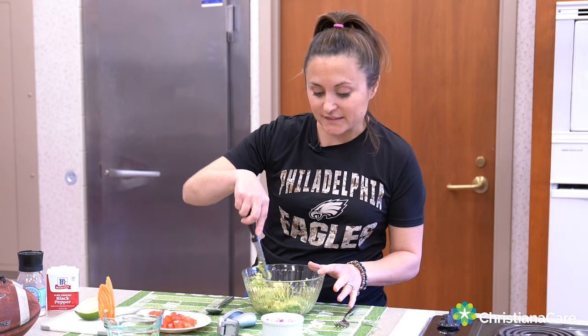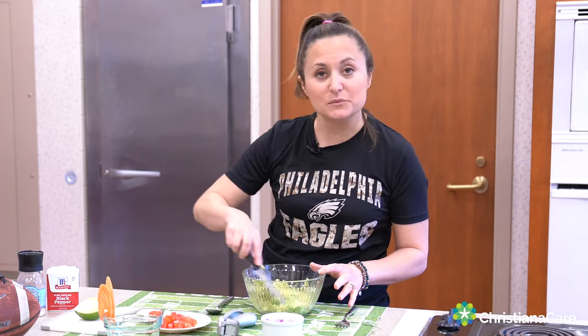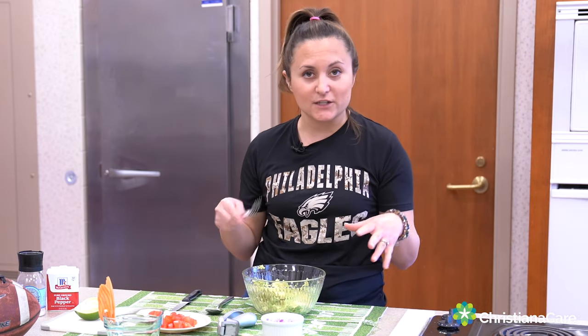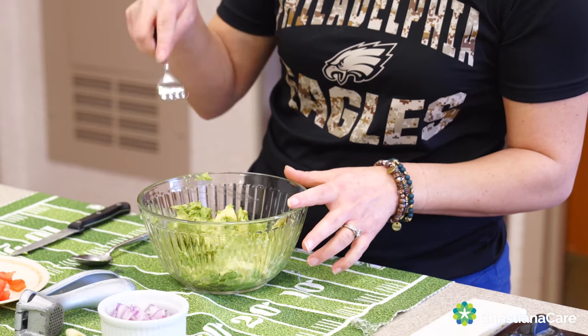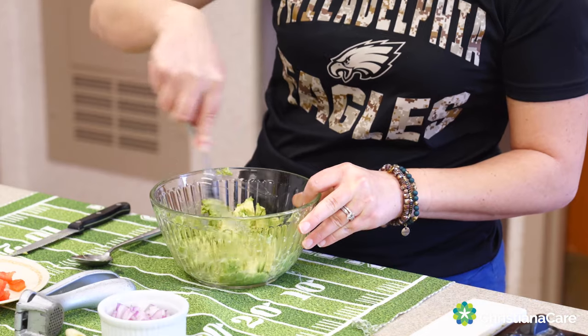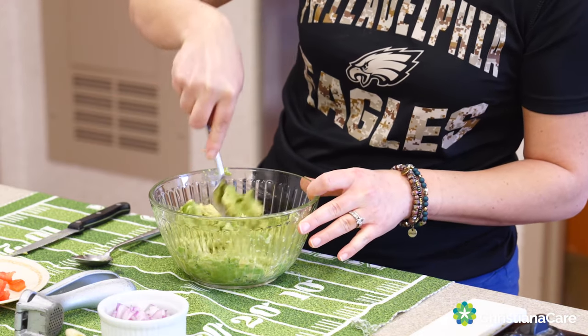A good idea is to not make this too early because the avocados do tend to brown. However, the lime juice that we're going to add a little later will keep it good for a little while. Then I'm going to smoosh it with a fork — we're really going to try to mash up that avocado. That's why you definitely need to make sure you have a nice soft one.